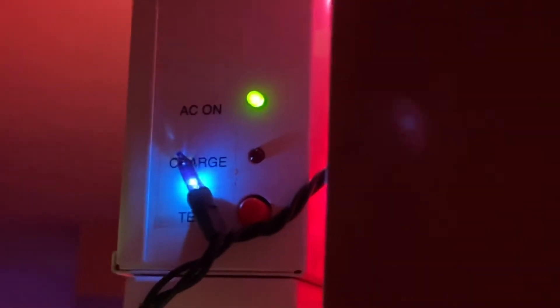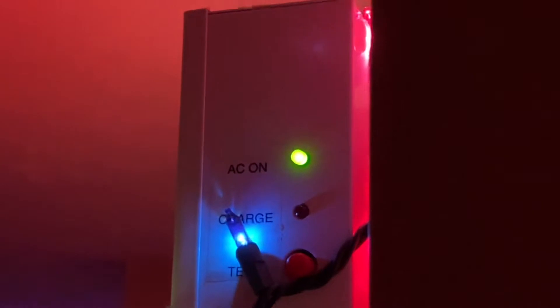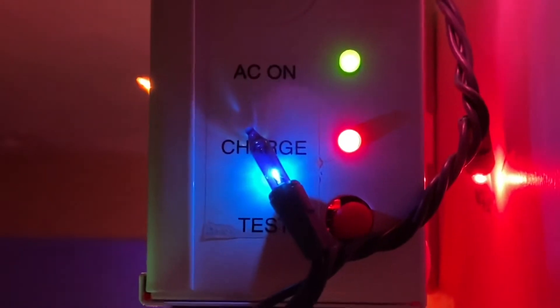The AC indicator shows whether it's receiving power, and the red charge light indicates whether the battery is charging. Right now the battery is fully charged so the charge light is off. If I go ahead and test it, you can see these heads are actually pretty bright and light up the area well. Once I let go, the charge light turns on because I just used a little bit of the battery and it's now charging to make up for what I just used.